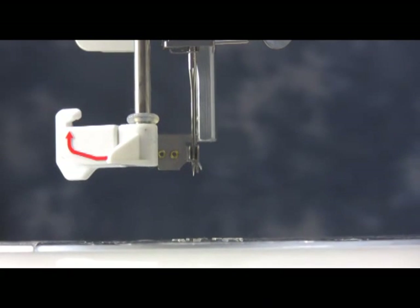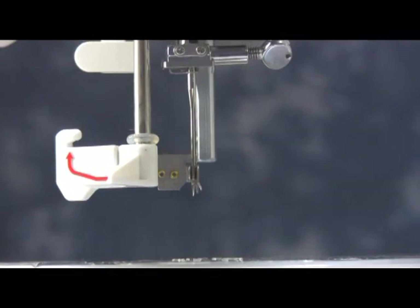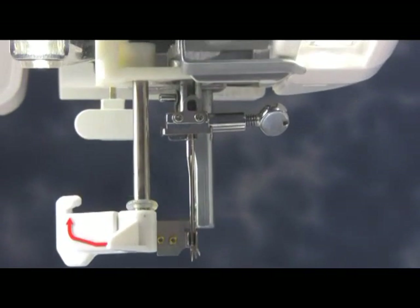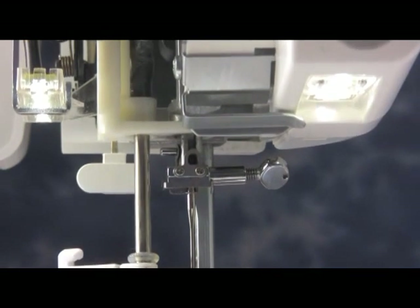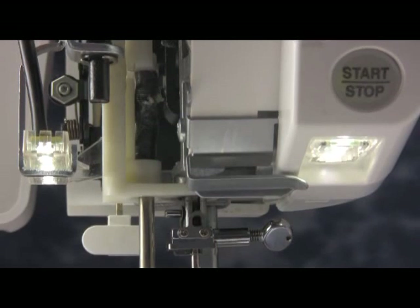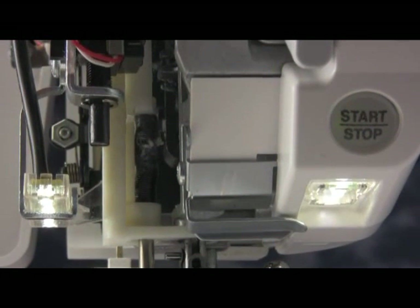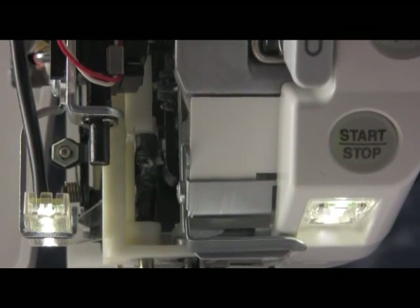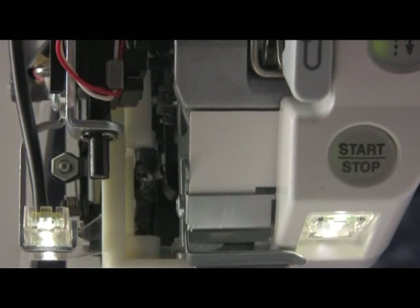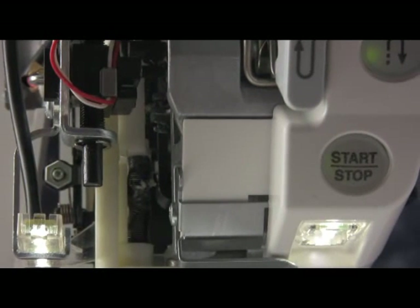Now we are going to be looking at needle threader height. The pin that is on the plate should be going through the eye of the needle. If you follow the threader shaft up along with the needle bar and follow it up into the machine, you will see that there are two blocks on the needle bar unit itself. There is a larger block with a 2.5 hex screw which is for needle height adjustment. You are not going to touch that. The smaller block below it has a 1.5 hex screw and that is for our threader height adjustment.